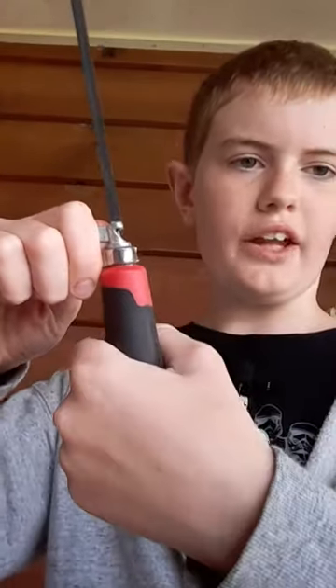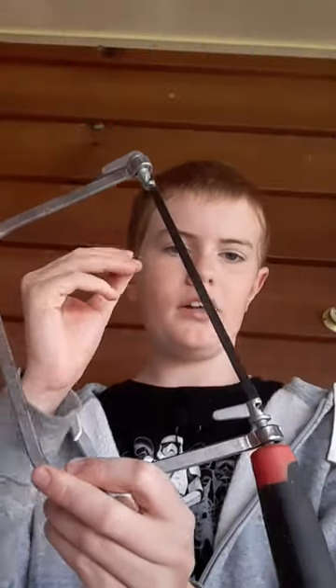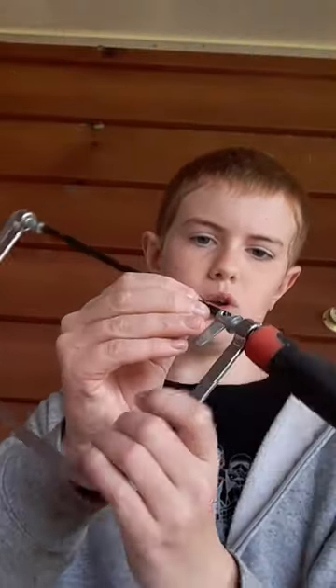This is how to change the blade on a coping saw. Hold this and turn the handle. Once it's screwed out most of the way, hold the blade on this side and push down. Then pop up and the blade comes up.